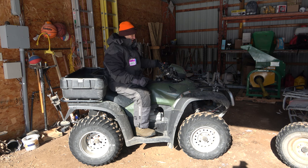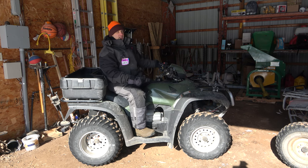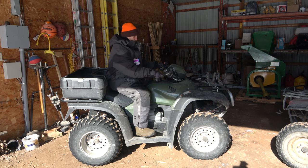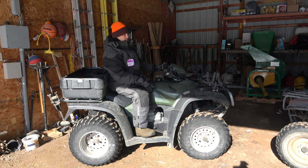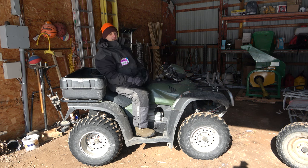Let's start with the Honda Foreman — this is the one I use the most. I haven't run it in over a week; it's been just sitting in sub-zero temperatures. I'm going to try to start it the normal way: pull the choke on, hit the start button. Yeah, it probably won't start. So I'll show you where that secret button is.